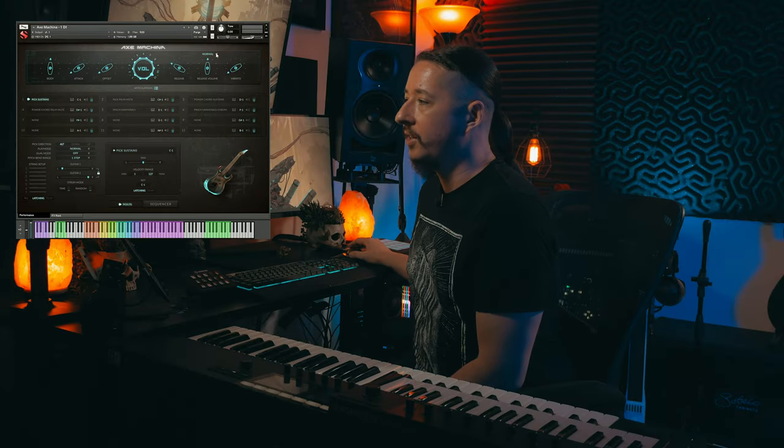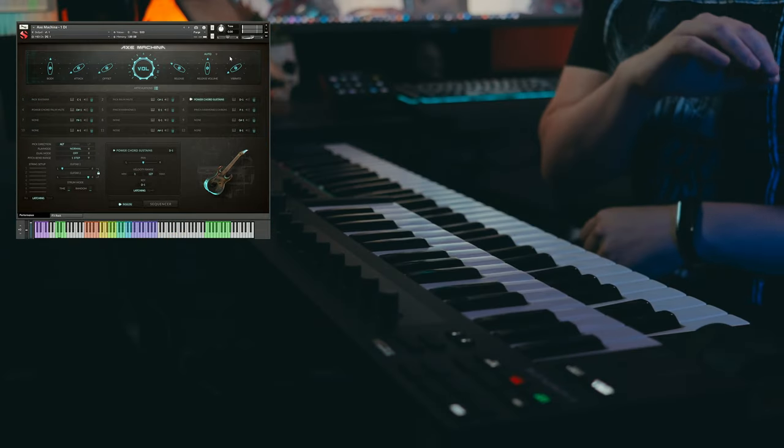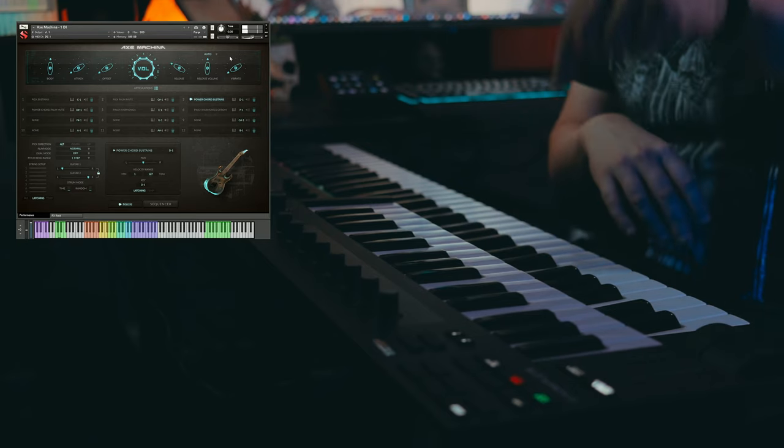Over here on the release volume, you'll see a drop-down with normal, auto, and off. This is really cool especially if you want more control over your releases. With auto, if you play a little bit faster, you won't get those releases during fast passages — it only plays when you're playing slower. You can also just set this to off, which is great if you don't want any releases, especially if you're programming a lot of intricate stuff and you just want to turn it off and forget about it.